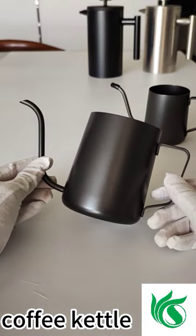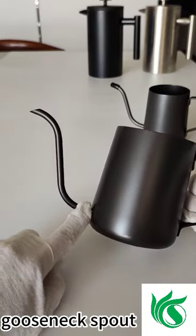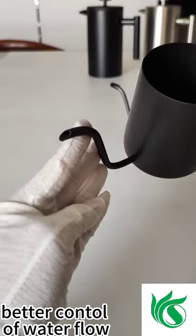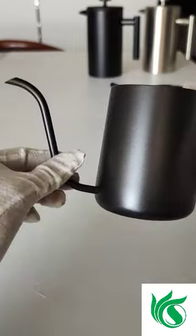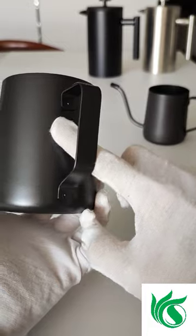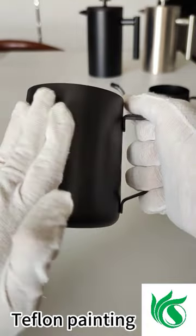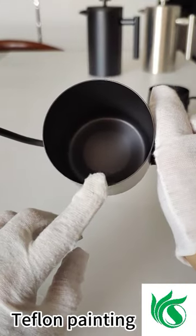Here is the coffee kettle — it's very small and has a good gooseneck spout, so it's very easy for us to control the water flow. It is welded, so you can't easily pull it out. The handle also has a welding point, so even if we use force to pull it, it will not break. It also features tapering on the sides.